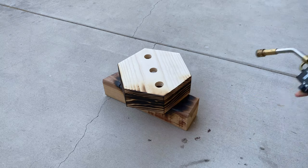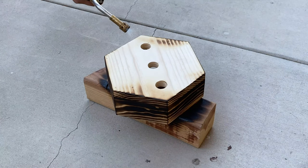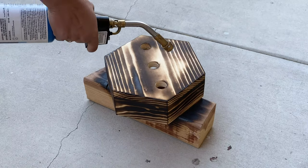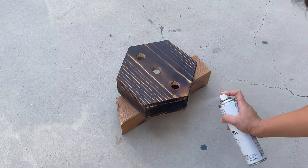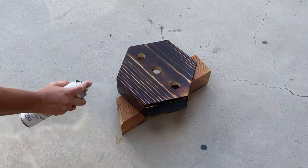I quickly double-checked to make sure the pipe adapters fit. Then I took it outside to torch it with my BZ 4500 torch using Burns-O-Matic propane. I really loved the nice charred look that I got with a few passes. I lightly sanded and wiped the entire thing and then sealed it with clear spray sealer.